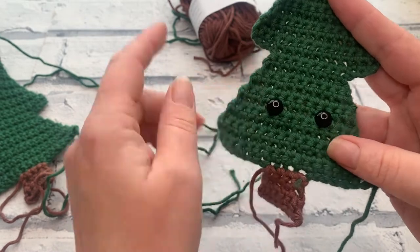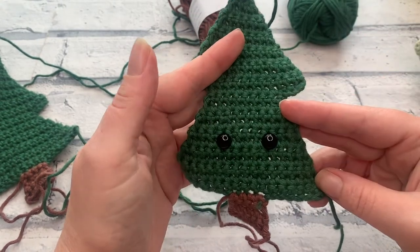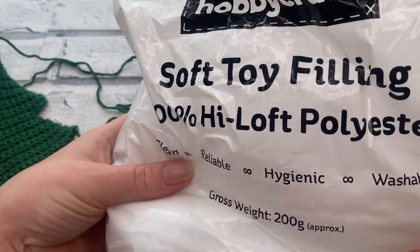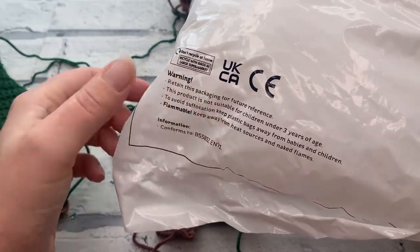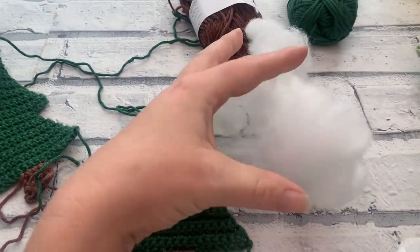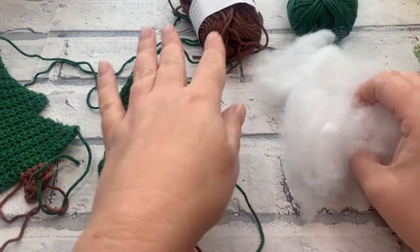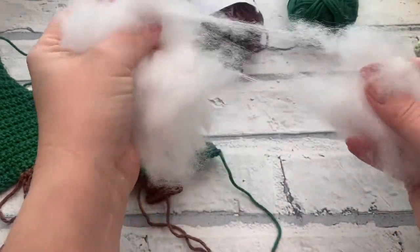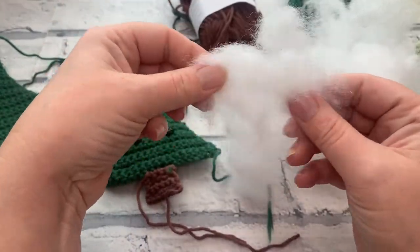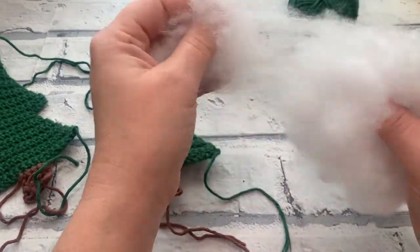The eyes are now in place. We're not going to sew the mouth on until we've sewn up our Terrys. We're going to need our stuffing — I'm using toy filling which is toy safe here in the UK. You don't need an awful lot; you can also use stuffing from pillows. Make sure your stuffing isn't lumpy since it comes in a compacted bag, so fluff it up well. Then we can put that to one side and get sewing.